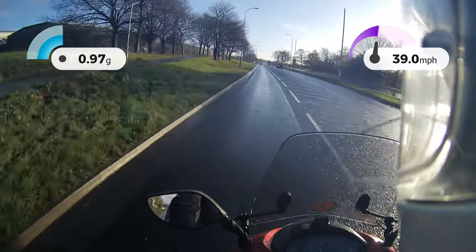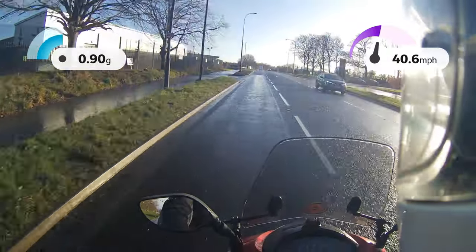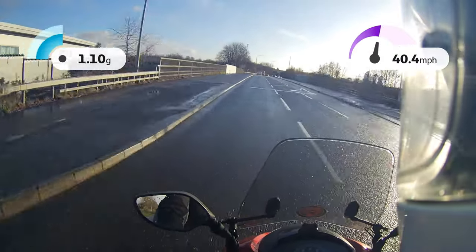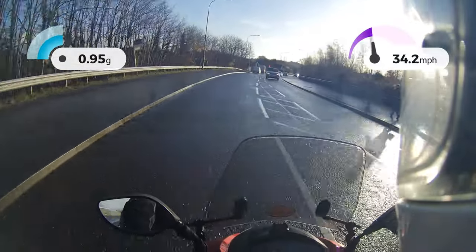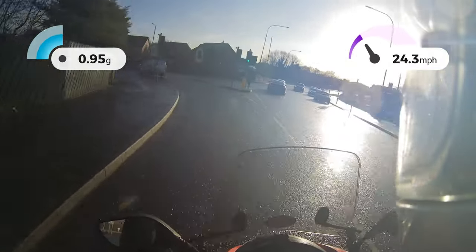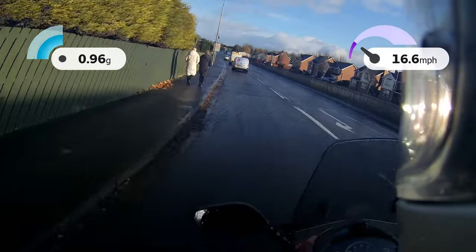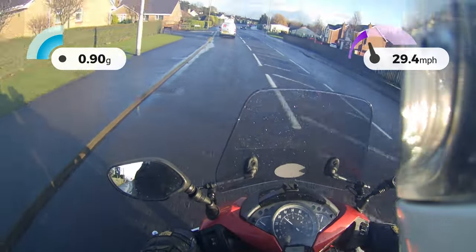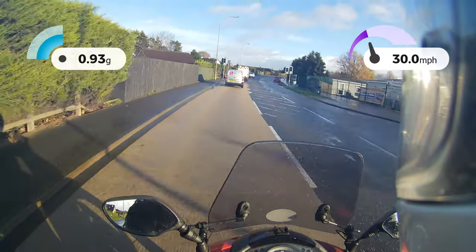One thing I forgot to mention was the brakes - a really important part of a review. The brakes are absolutely fantastic. They do need a good squeeze, but they have plenty of feel. Probably with the 16 inch wheels they've got a really good feel. Discs front and back with ABS - really all you would need to stop the bike. Thanks for watching again, bye.